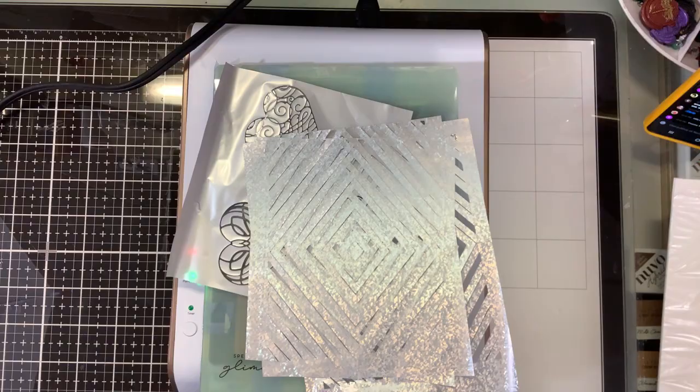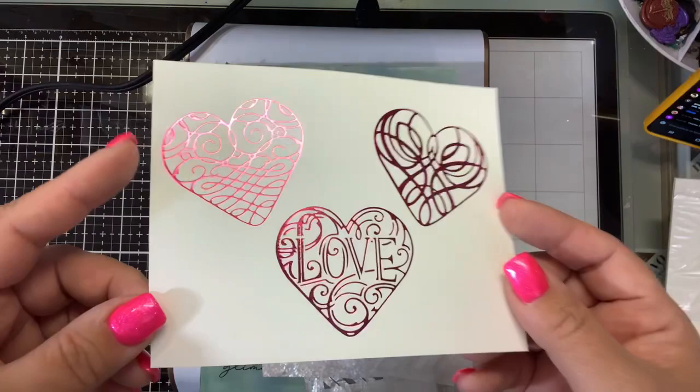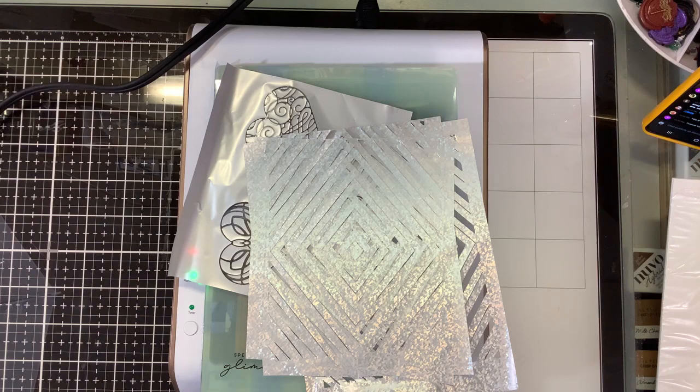Spellbinders had a little sale on their Glimmer products, so if you haven't gone shopping — I think the sale is until today. I got these cute little calligraphy hearts and played with those.